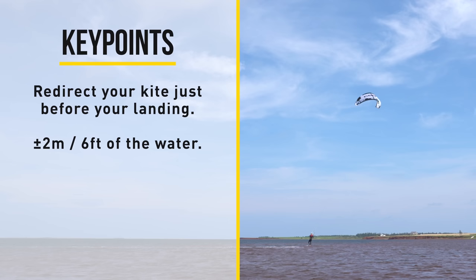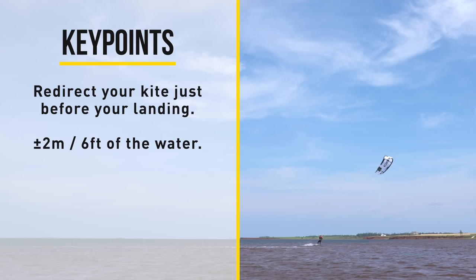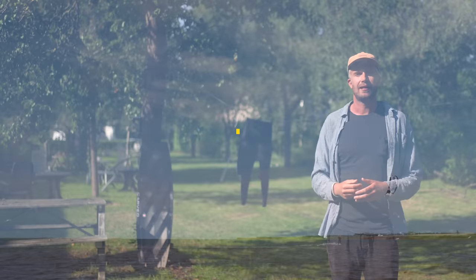The same actually goes for your landing. If you are coming down for your landing, you want to be redirecting your kite just before you land, so it passes 12 and gives you a lot of lift and puts you down softly. I usually say redirect the kite when you're about 2 meters off the water.